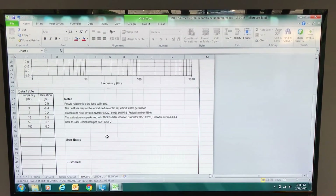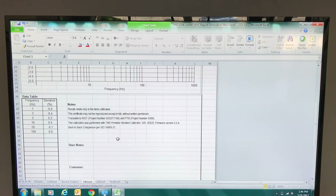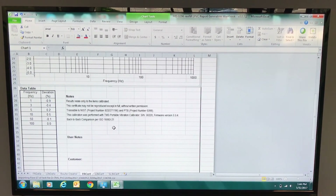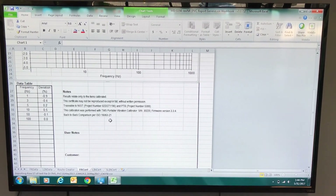It's a back-to-back comparison per ISO 16063 Part 21 with the Modal Shop Model 9210D Portable Vibration Calibrator capable of low frequencies. Thanks for watching.